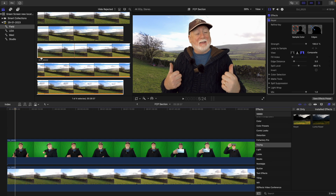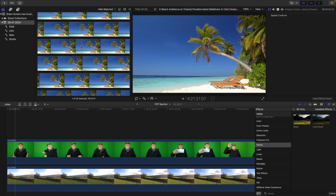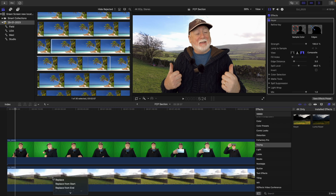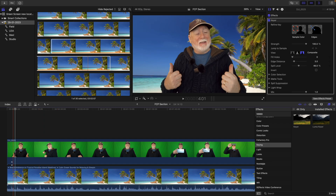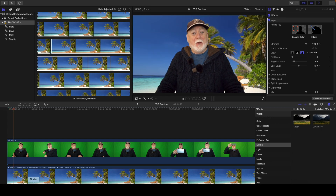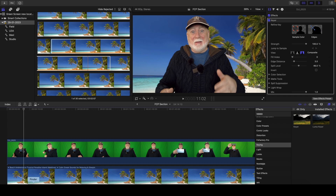And if you want to change that background, it's quite simple. Just find a different background that you want to use, drag that on top of the background that you had before, let go and hit replace, and the background has changed. This is the same procedure whether you're using video or whether you're using a still picture. And it's as simple as that — that's how you do the green screen effect in Final Cut Pro.